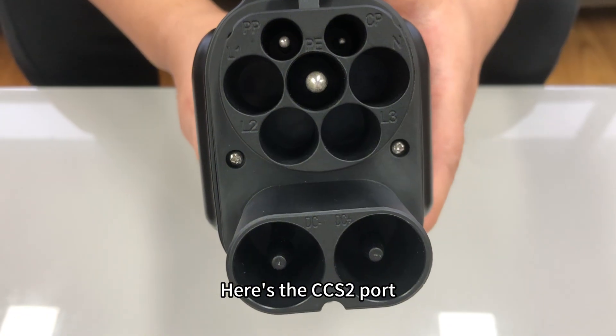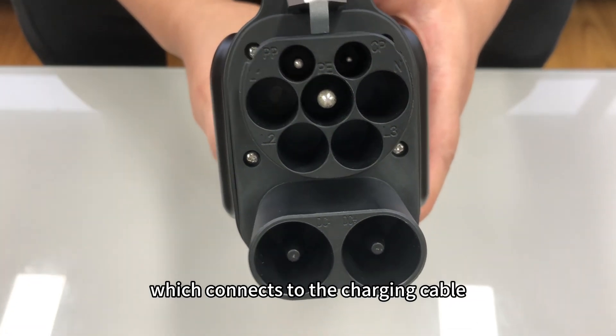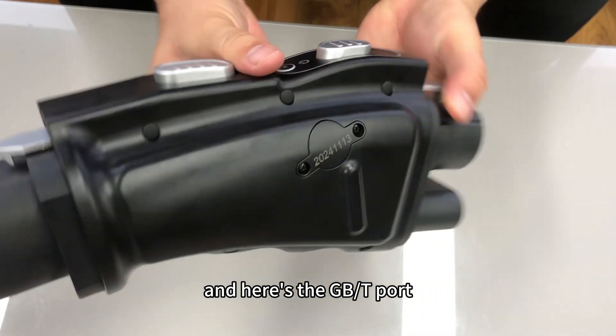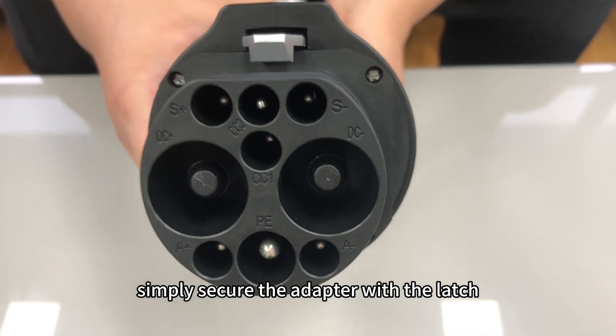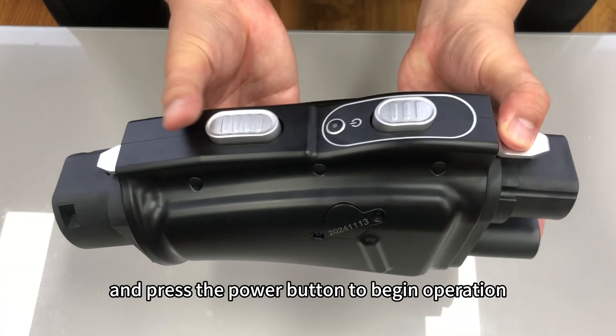Here's the CCS2 port, which connects to the charging cable, and here's the GBT port, which connects to your EV. Simply secure the adapter with the latch and press the power button to begin operation.